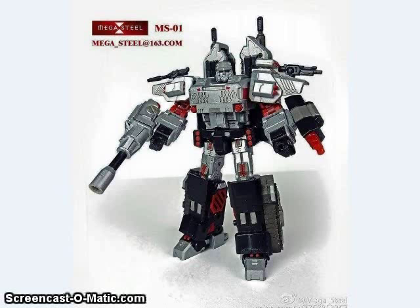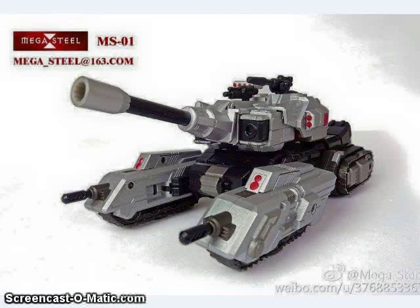MegaSteel has been showing off some color images of their upcoming Stormbringer Megatron-inspired figure, I think called Granville. This is about a large Voyager size. It's sort of War Within inspired, but this is actually how Megatron appeared in the Stormbringer comic book. The transformation is very similar to the Fallen from the Titanium line — one was likely inspired by the other. And here he is in his big H-Tank mode. Looks like there might even be some 5mm ports on the side, which is nice.